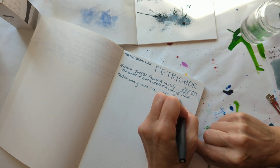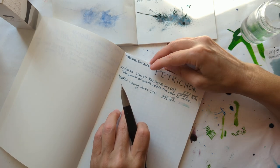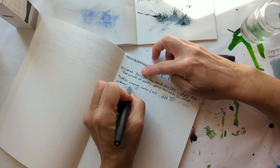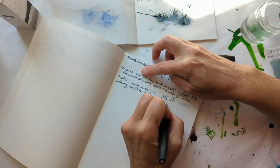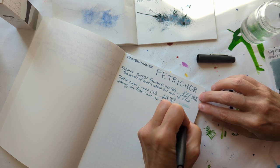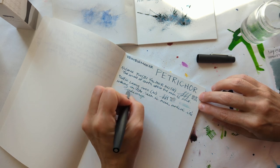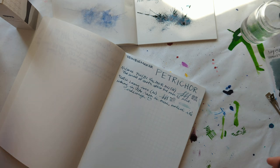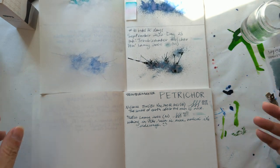Very dry on the upstroke. Now I have to think — now the pressure's on. What sentence do I write? Hiking in the rain is nice unless it's sideways — the rain, not the hike, though maybe that would also be true.